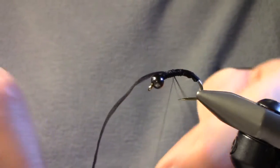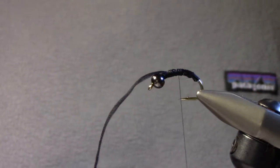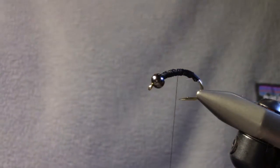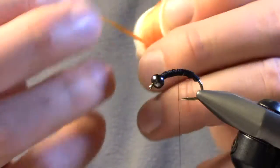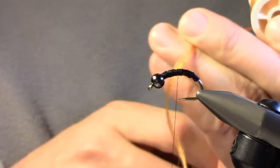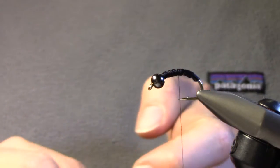Once you've got that started, I just start my thread back and clip off the excess. Then I'm going to tie in some orange Antron yarn. There are different colors of this — this is a lighter orange, and I think it's a good close match to the October caddis pupa.